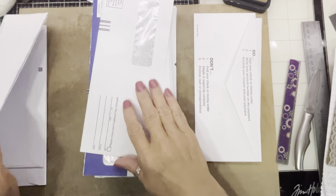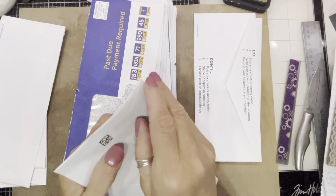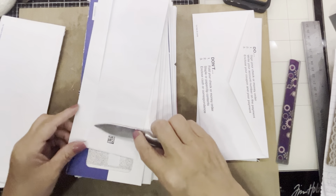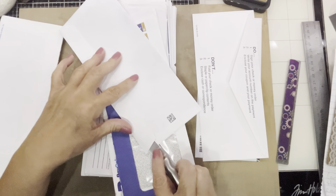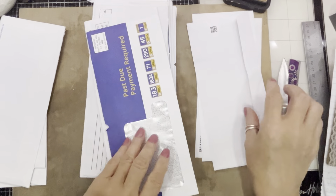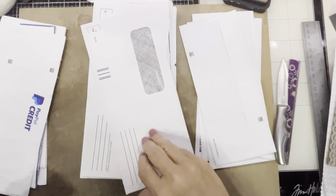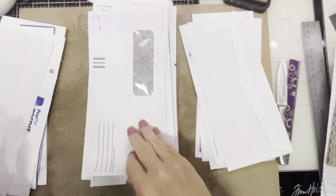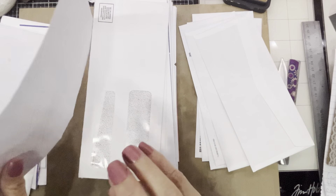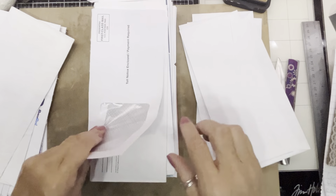Not sealed, sealed — get your best little tool in the craft room. So I'll just separate the ones that are sealed and the ones that are not sealed into two piles. Business reply — well, I hope everybody had a good weekend.